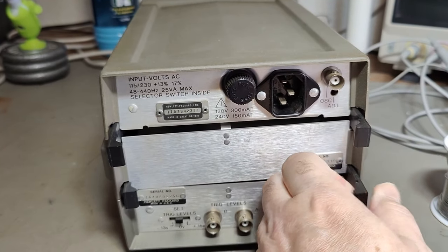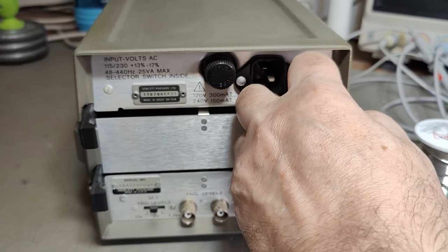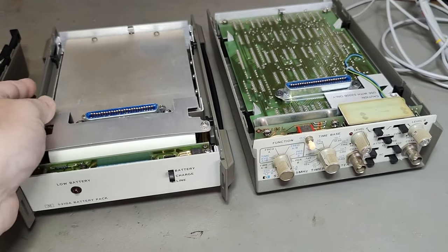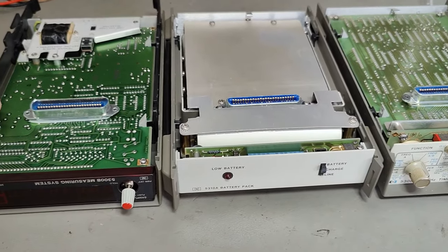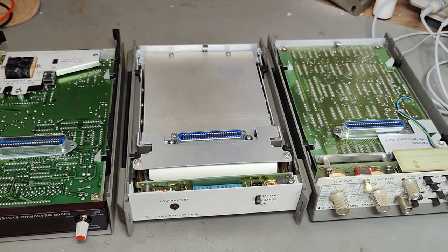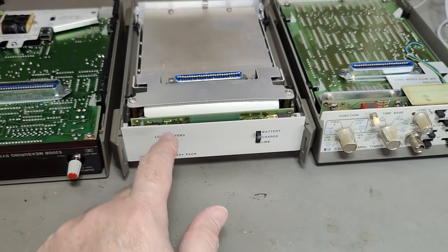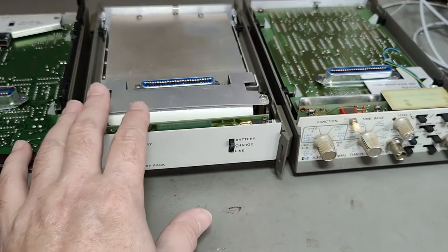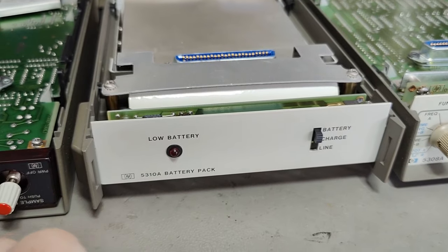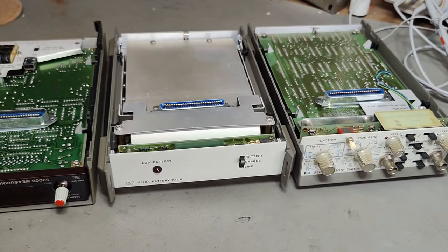All you have to do is just pull these and it's going to fall apart. It looks exactly like the previous model, but they are not interchangeable. You need to use plug-in units from the same series — the first two digits must be the same, and then they should be interchangeable.